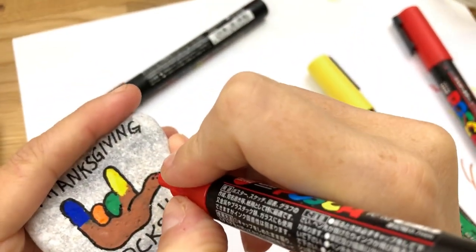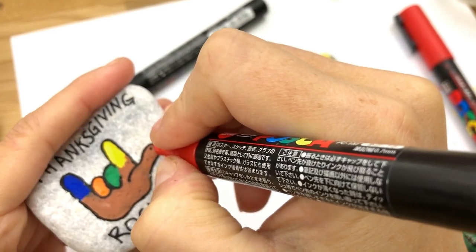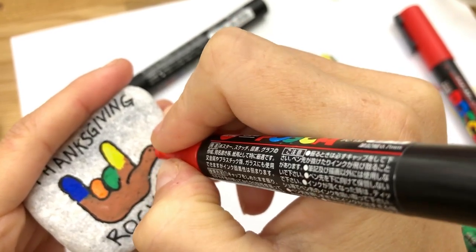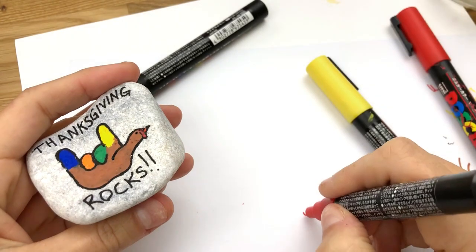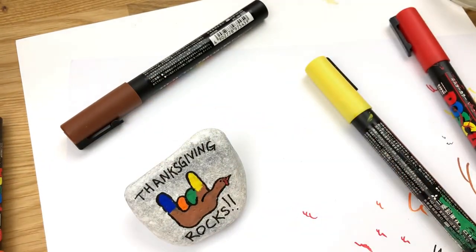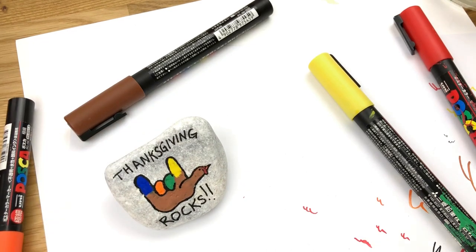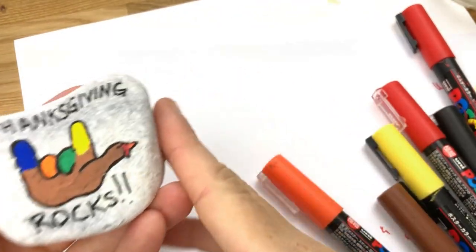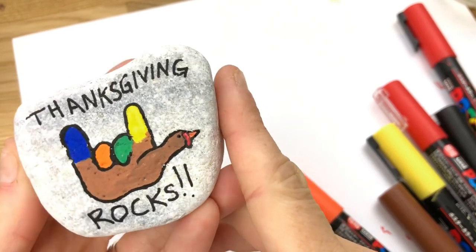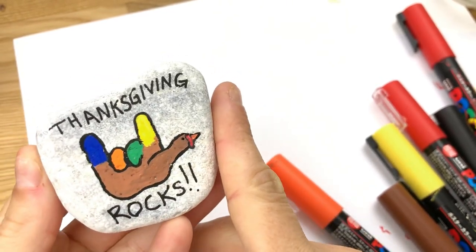Oh, I didn't wait long enough. I've got to let this dry just a smidge more before I go in with that red again to add that extra little pop. So I let it dry a little bit more, touched up that snood a little bit, and he's well on his way to being dry and sealed.